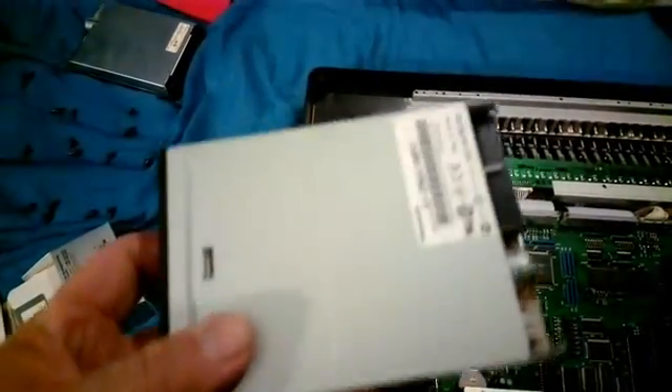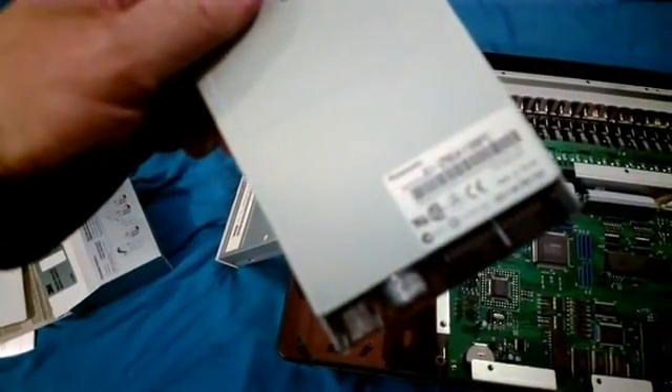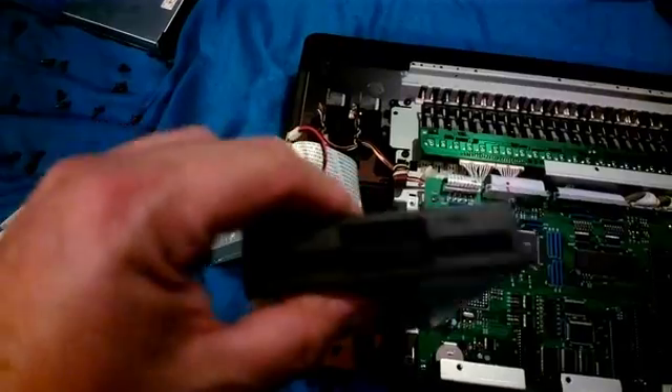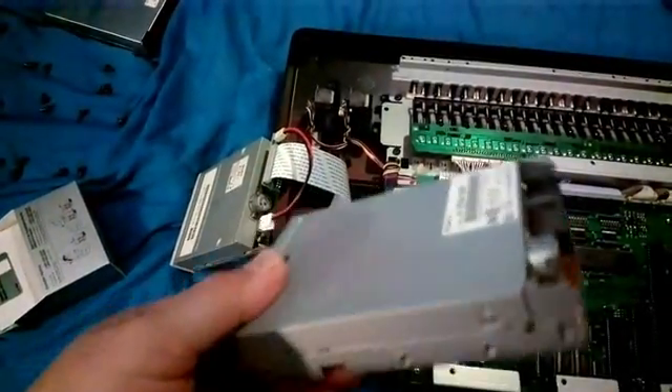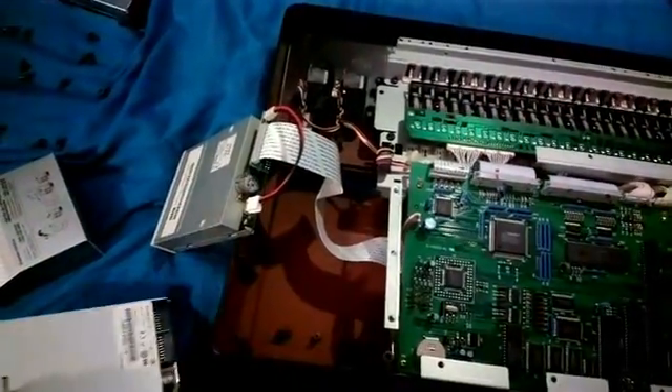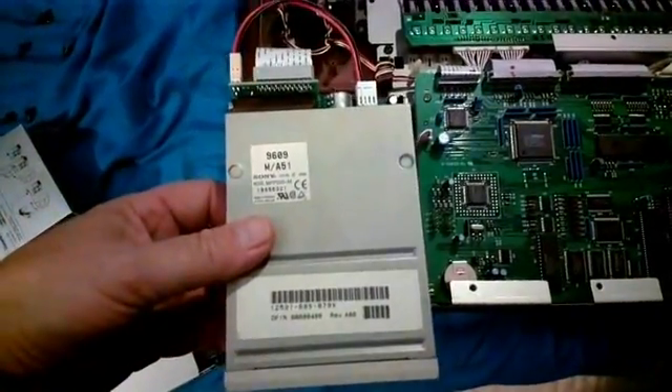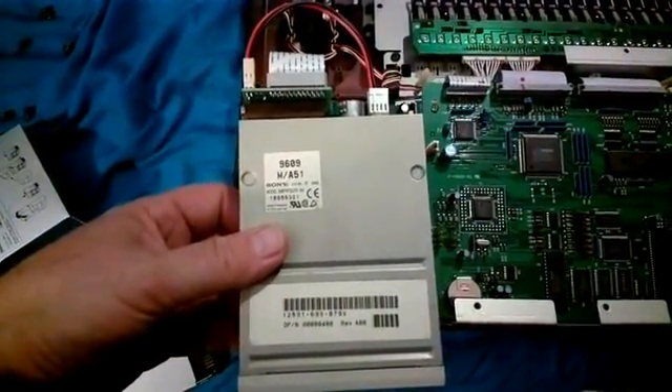Might have to modify the piece of metal. Bad disk — that's not a good start. The Panasonic drive, model JU256A198PC — there's either a fault with this drive or it's just not compatible. Pulled an old Sony drive out of a PC, which I think is one of the recommended ones. It's a MPF520M.